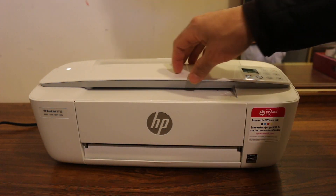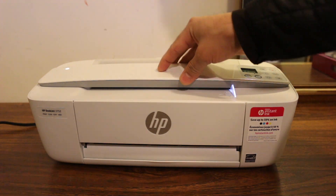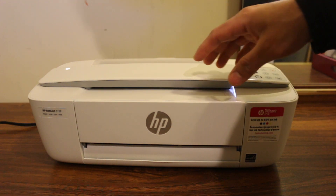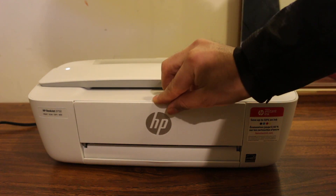Hi, today's video is on the HP DeskJet 3752 printer — how to replace or install the ink cartridge. The first step is to switch on the printer, and once your display screen is on, we open the front door.